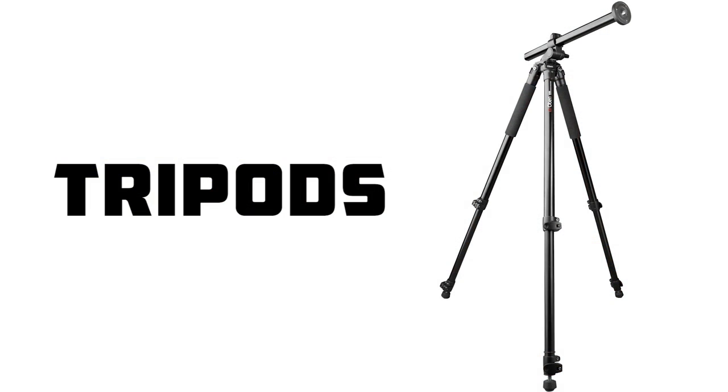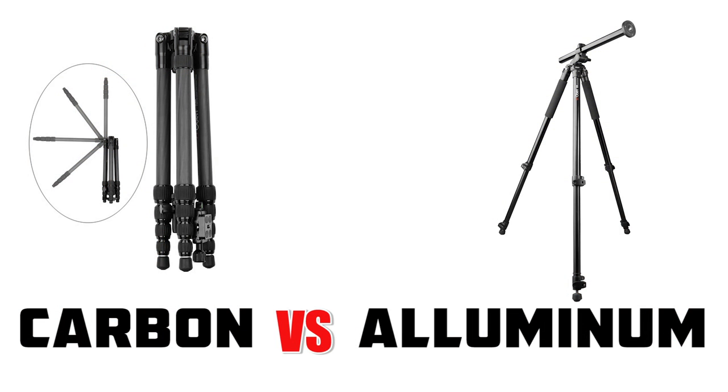There are a couple of different types of devices to stabilize your camera, one of them being tripods. Other devices include monopods, sandbags, beanbags, and flexible Gorillapods. Today we're going to focus on carbon fiber and aluminum tripods and the benefits and drawbacks of each.